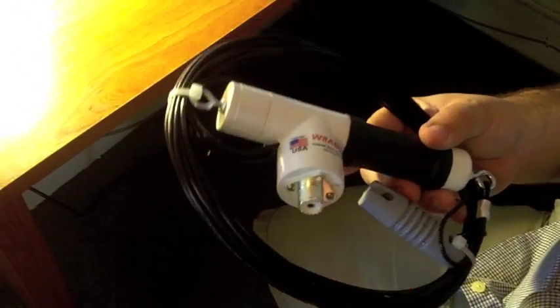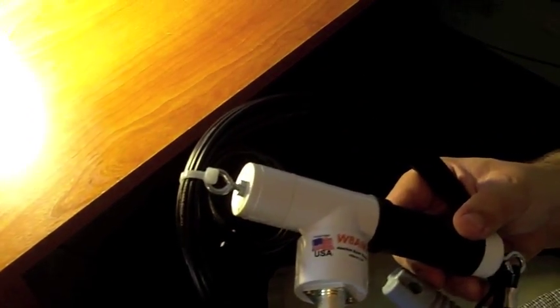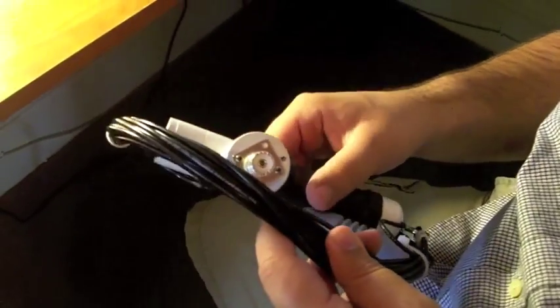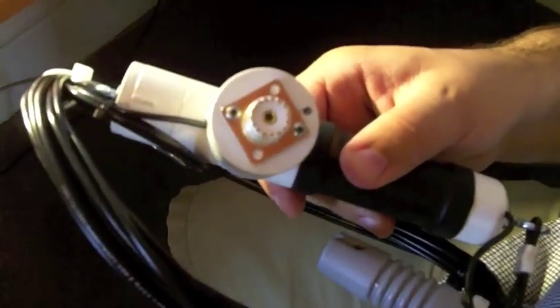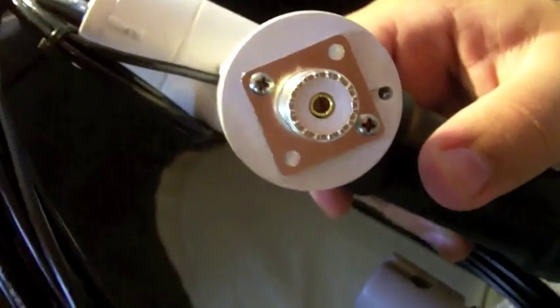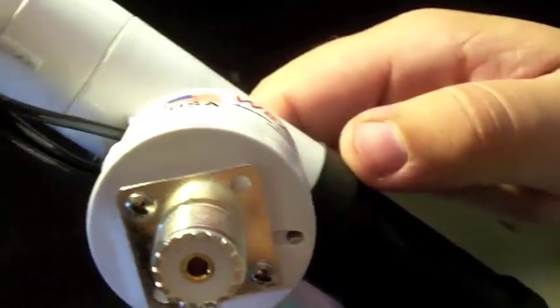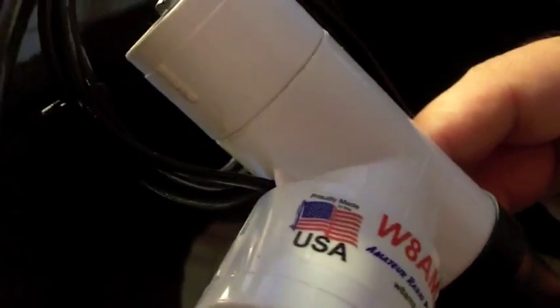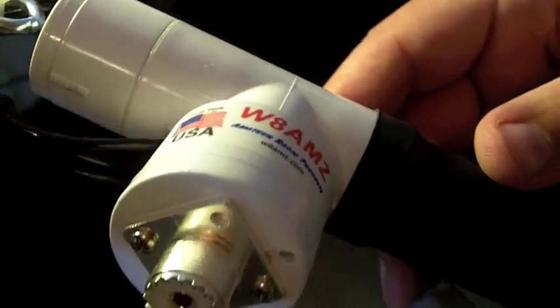We carry this antenna because 80 meters is a really challenging band for a lot of folks to get on. Let's first just take a look at some of the hardware with this antenna. You can see the SO239, the coax feed point, stainless steel hardware, and a waterproof PVC unit that contains the shortened element of the antenna.